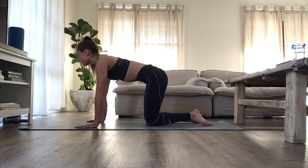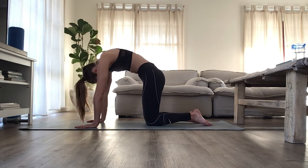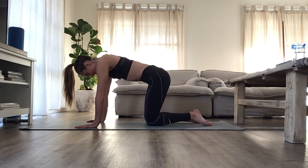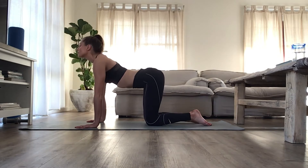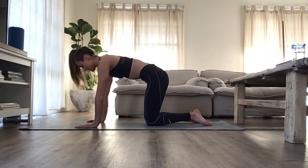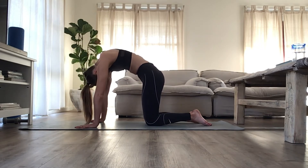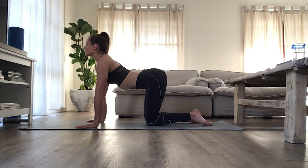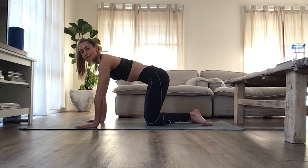And then we go again — breathe in and exhale under. Good, and forward. Once more, and under, and all the way forward. Good. And then coming back to center.